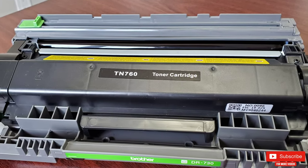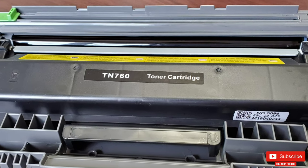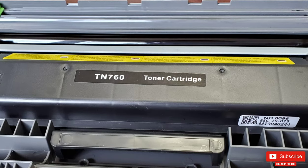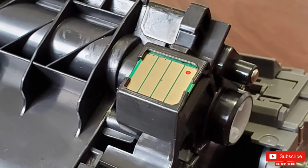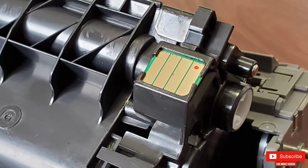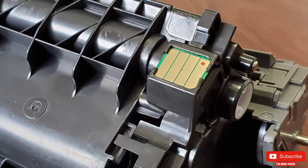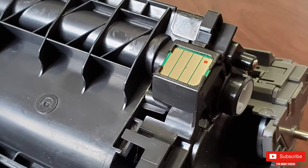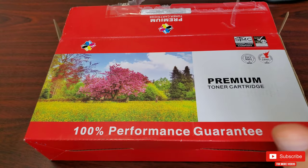I always get my toner from Amazon, and since I'm a Prime member, they are delivered in just two days. If you guys haven't tried Prime, make sure to try it out for free from the links in the description, where you'll also find a link to purchase this high-yield TN-760 toner and the video I did to fix printing issues, linked in the cards and at the end of this video.